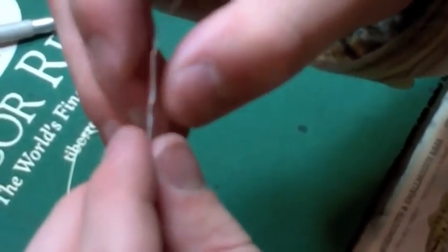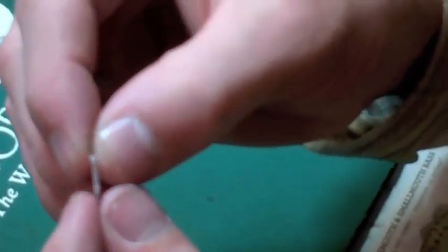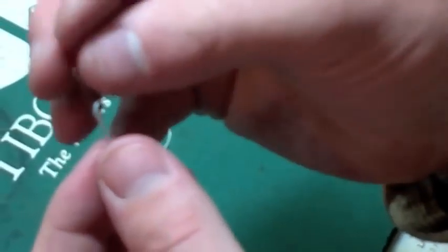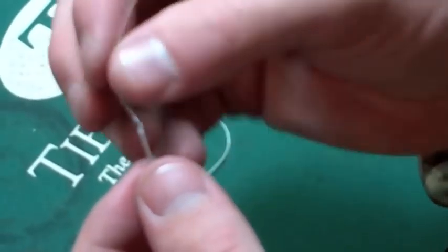It's feeding on there. And then, again, another inch or so. I didn't leave near long enough tag end to pull back through those.